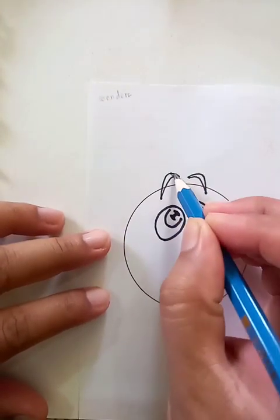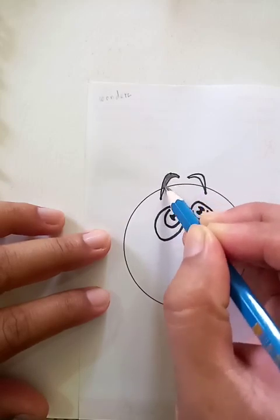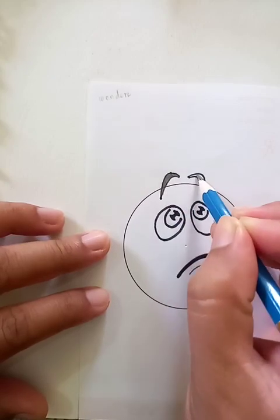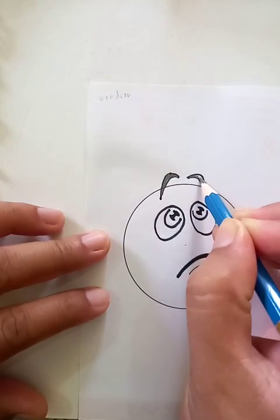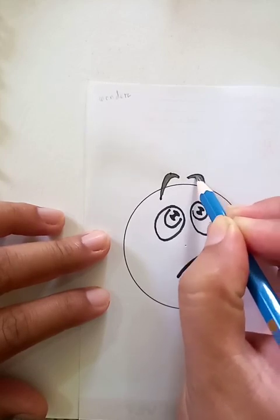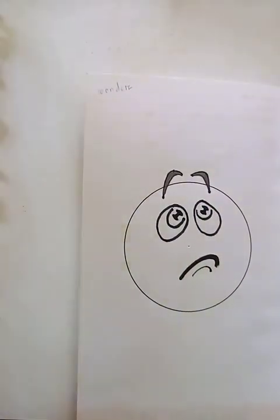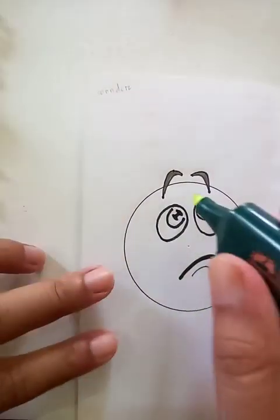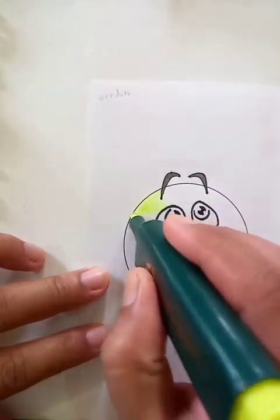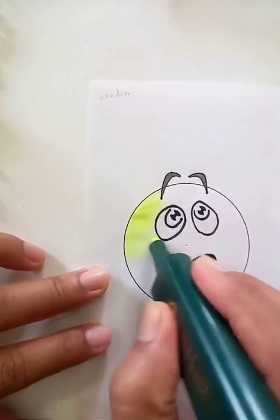Let's fill up this part on the top — the area in between those two lines. Now we're going to fill up the other one too. Let's put the color for the whole area, making it a brighter color.